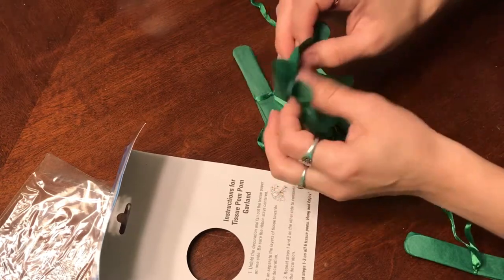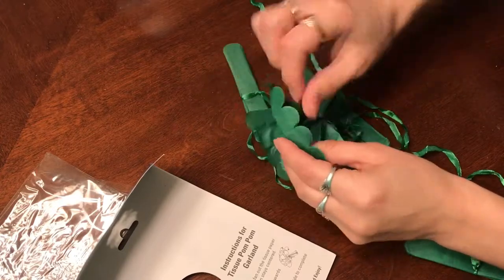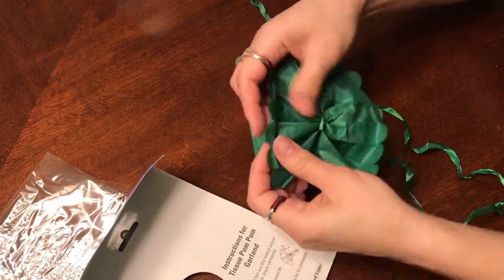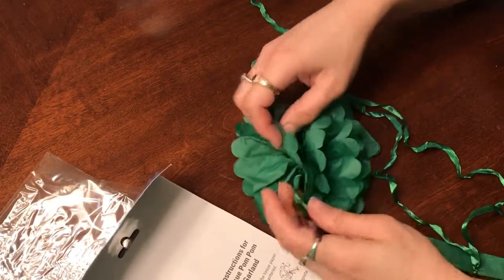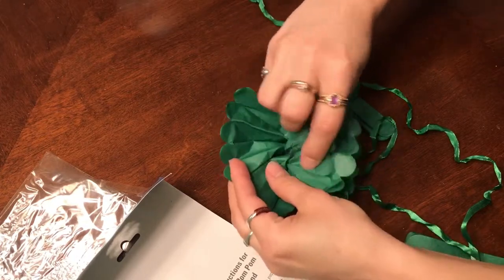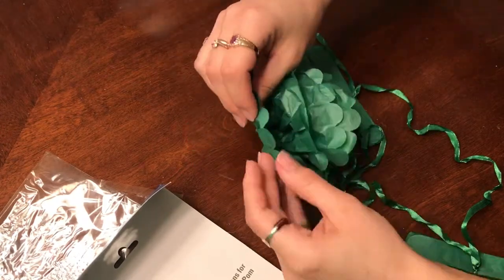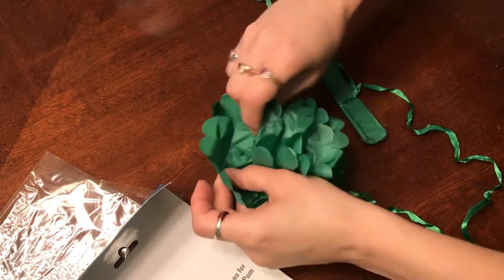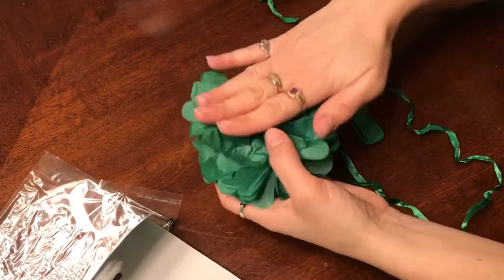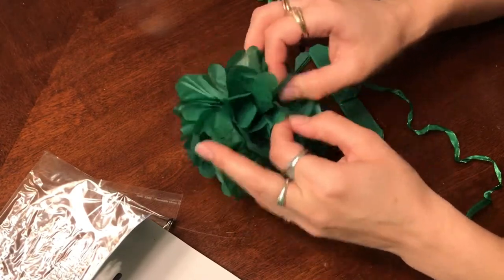I haven't done these before, but it looks like just little things of tissue paper in a certain shape, tied up with ribbon, and I'm going to fluff them up according to the instructions. Instead of making them into little balls, I'm going to make them into little semi-spheres. Basically you just pull out all the tissue — it's in layers and you separate each individual layer, which gives you the lovely 3D effect of the ball going all the way around. I'm going to make sure to leave half of it completely flat, so it's like a round ball on one side and completely flat on the other — more like flowers than spheres. I'm going to do this for all of them, all the greens and all the whites.